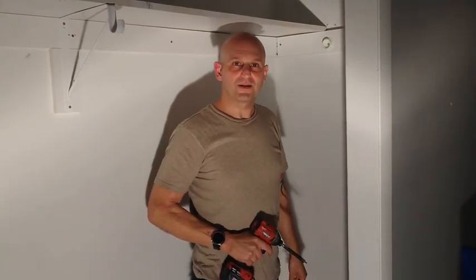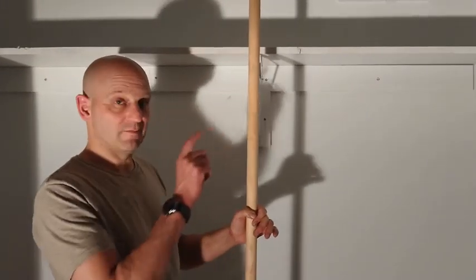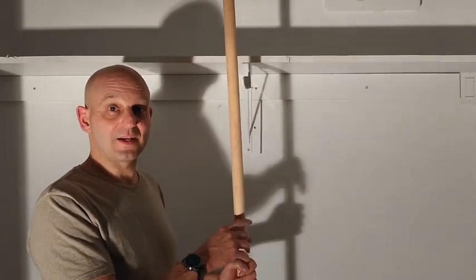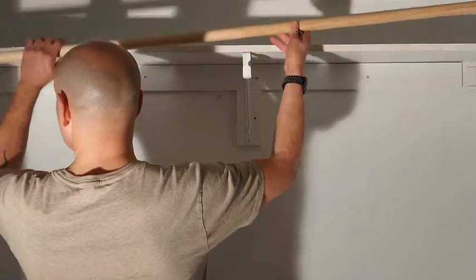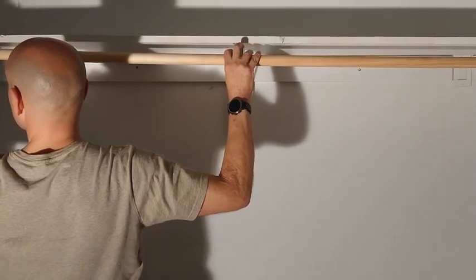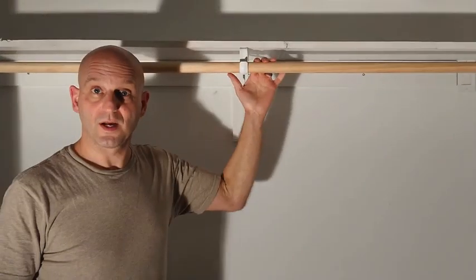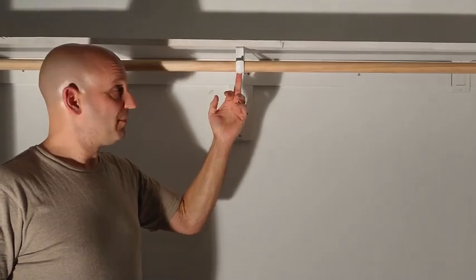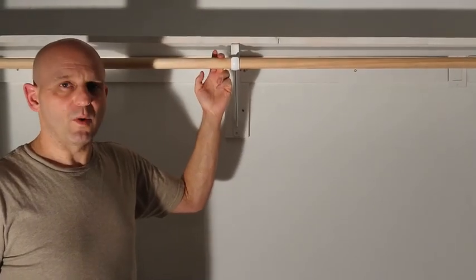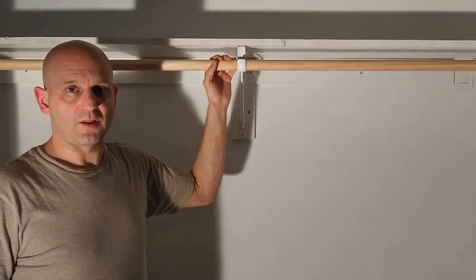With both end caps secured — one has an opening at the top and is the last to go in — set it inside the cup on one end, drop it into the center support, then into the support on the other side. There is a hole on the back of the middle bracket so you can secure the rod into place; it's wise to do if you have children around, but once clothing is on the rod it won't go anywhere. I hope you found this video helpful — feel free to like and subscribe if you found it useful. Thank you for watching.